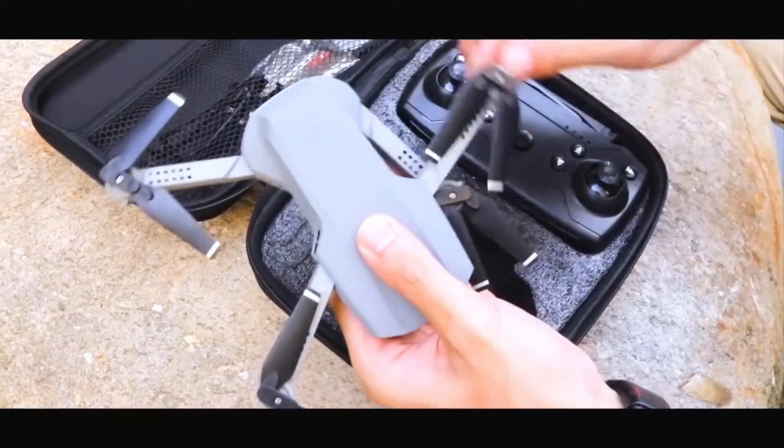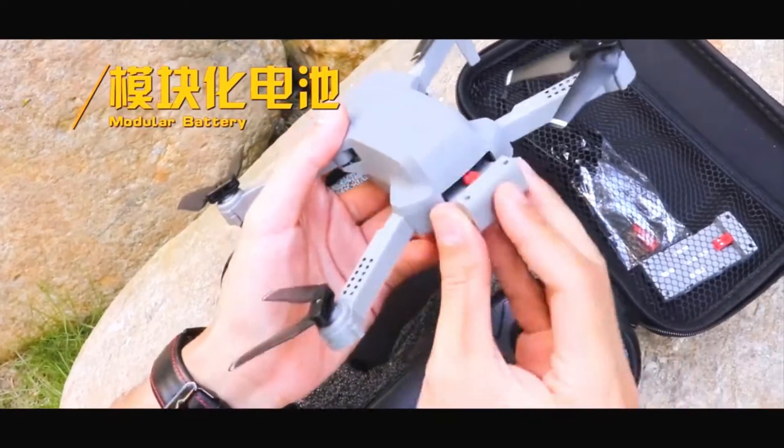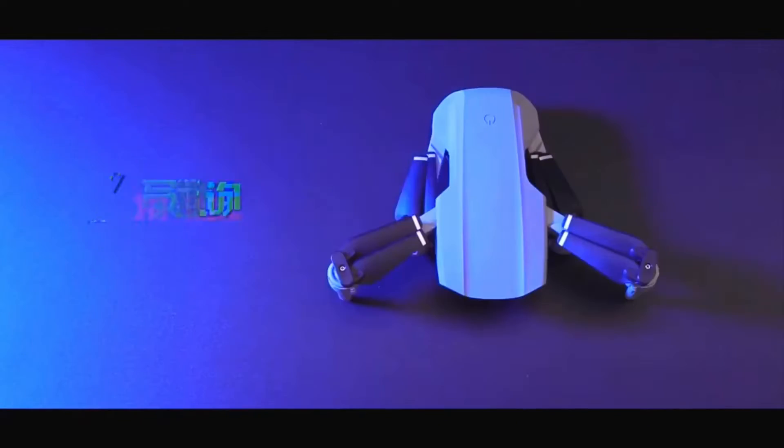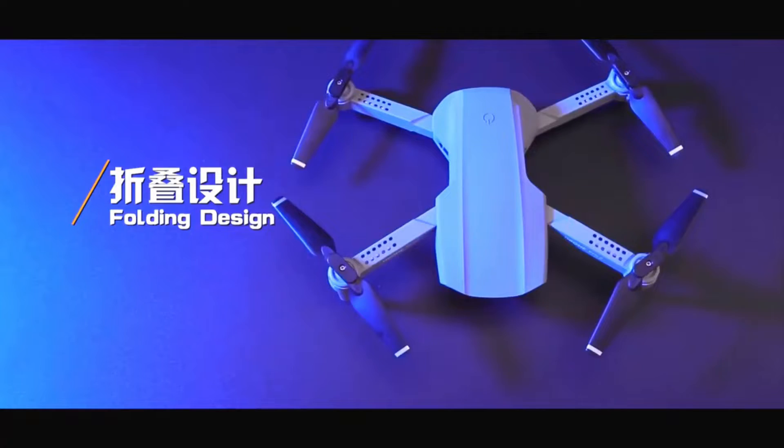Hello tech lovers, today's video is on the E99 Pro2 Mini Drone. Through extensive research and based on quality, we've put together a list of options that will meet the needs of different types of buyers.